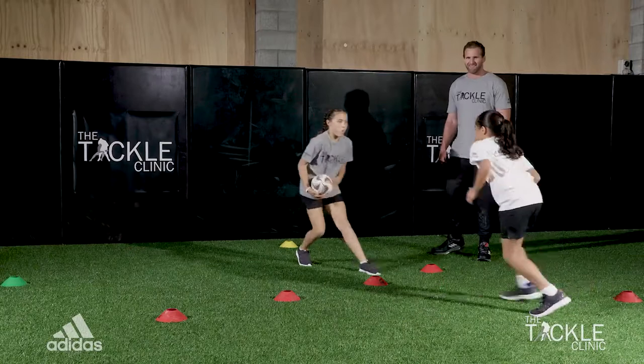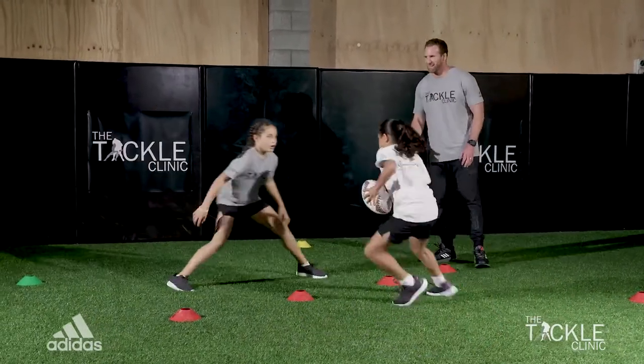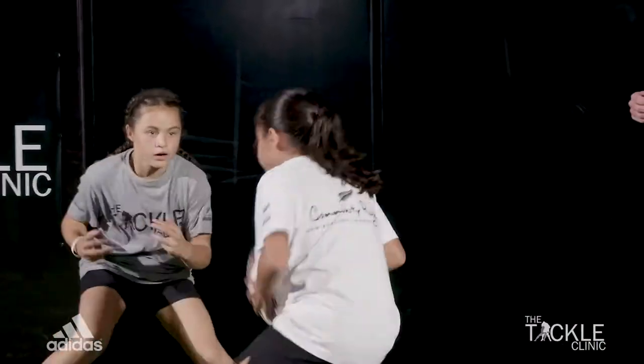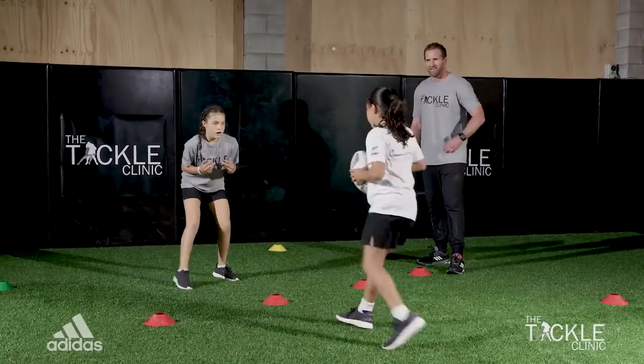Nice job. Now pass it over — swap over. Good job, guys. And go. Arms up. We're tired now, so we've got to keep our arms up. Mirror, mirror. Stay alive. Really focus on the arms up. Good stuff. That's the way. You guys are working really well. Nice job. And we're good.